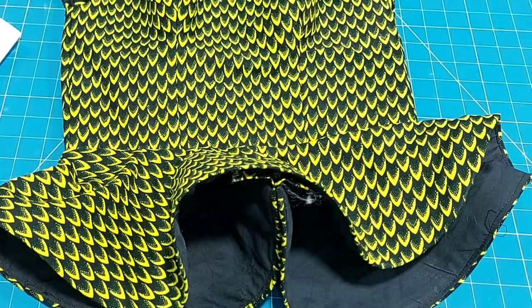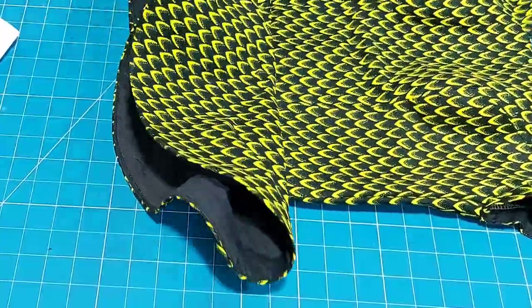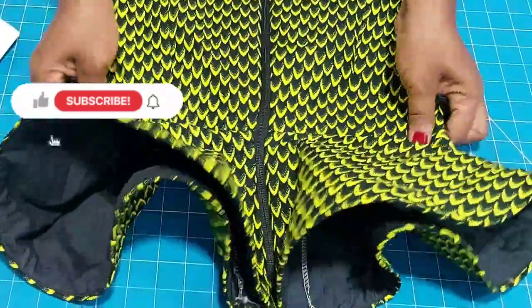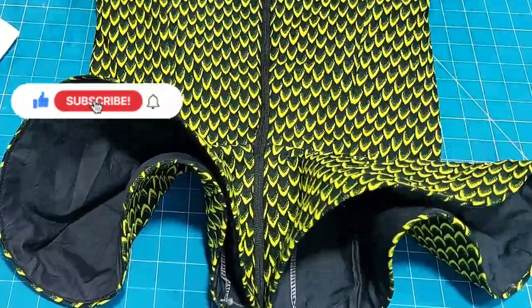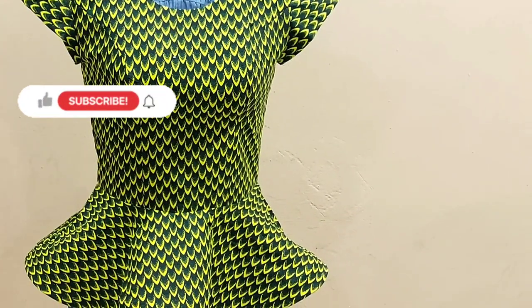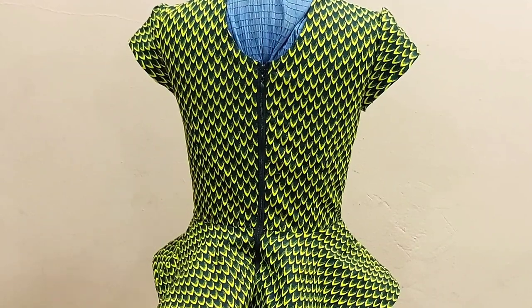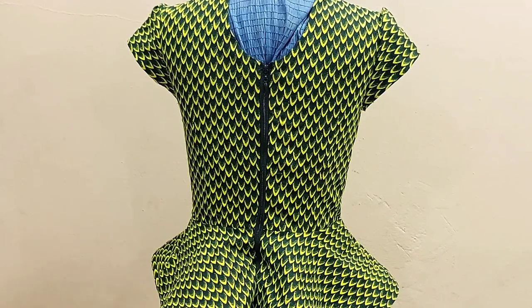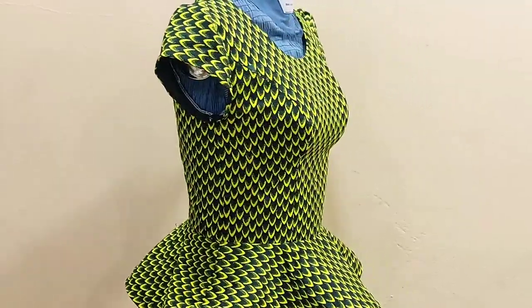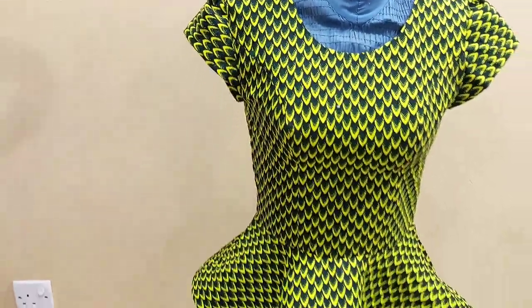If you enjoyed this tutorial go ahead and give it a thumbs up and comment — let me know what you think. This is the final look of this beautiful princess that's top — see how the hem is highlighted and exaggerated, beautiful looking. See how it is looking on the mannequin. Give it a like, let me know what you think. Don't forget to subscribe and turn on the notification bell so you'll be first to know once I upload. Thank you all for stopping by and supporting me — I love you all!